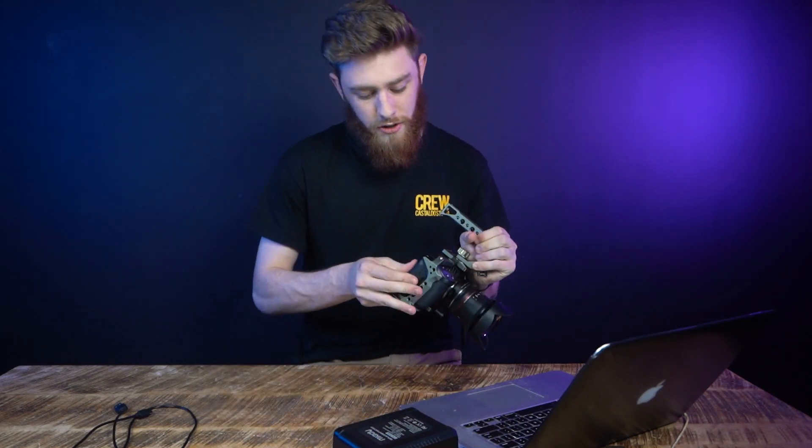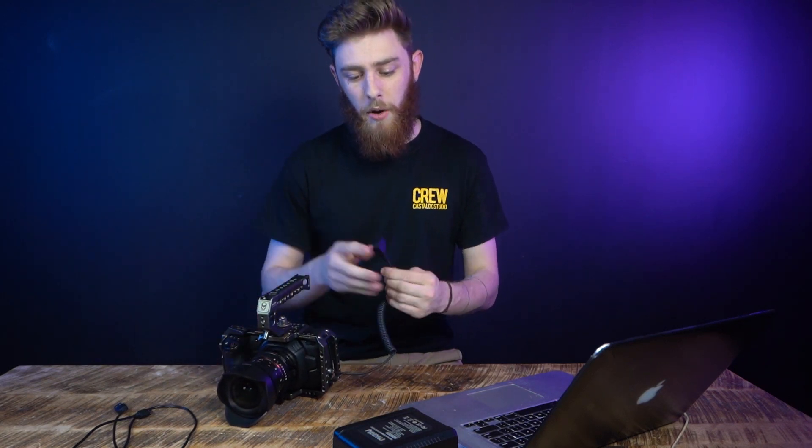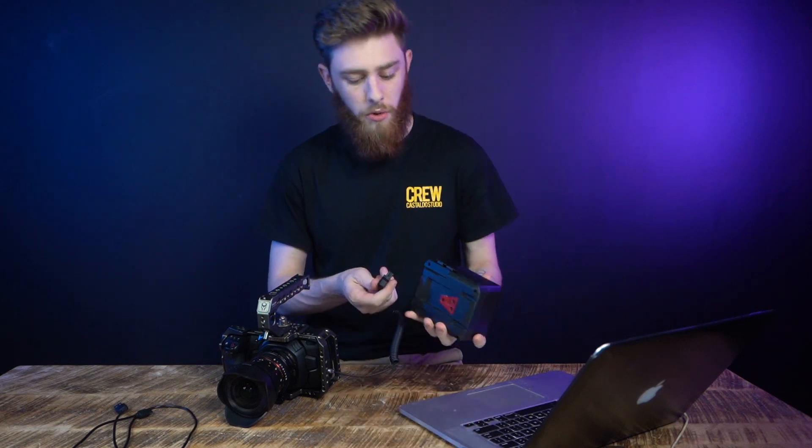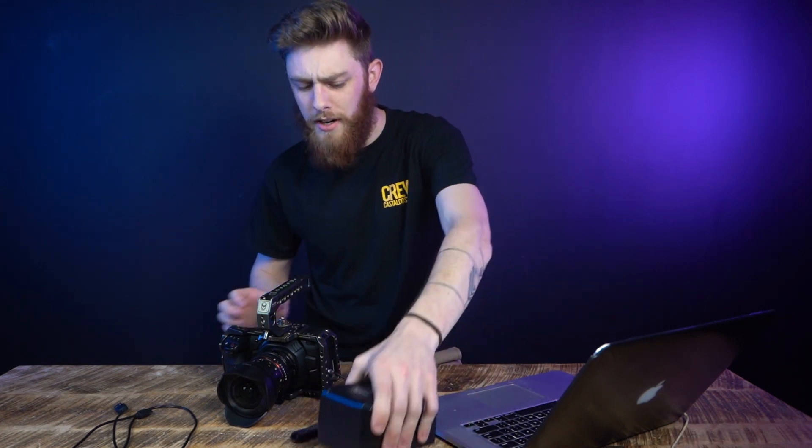Alright, so the first thing you're going to want to do is take your camera and make sure that all the cards are emptied out and there's no media inside. Then the second thing you're going to do is hook it up to a power bank, either a wall or a brick such as this one, and then don't turn it on yet. So let's jump right into the computer and get this download going.